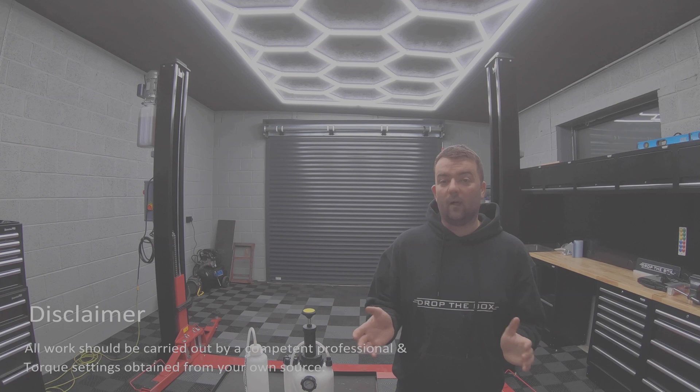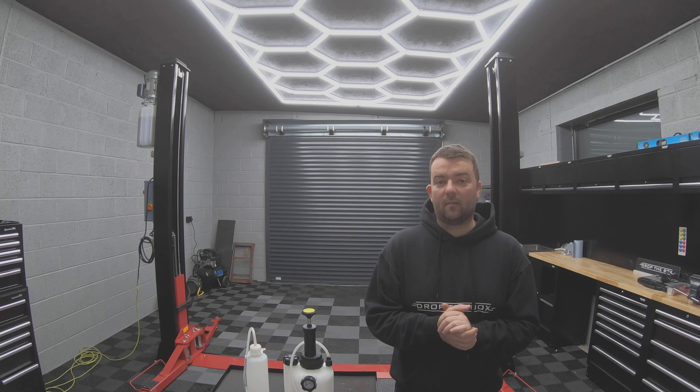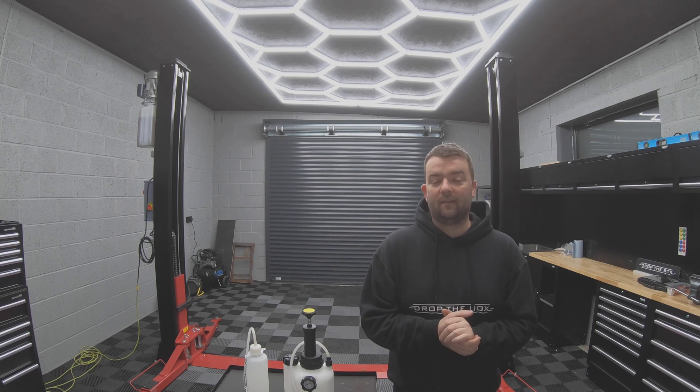Now that everything's back together, the battery's been connected, and we've tested it, it's time to put this belly panel back on. Well, that's it — I hope you found the video helpful. Please don't forget to like and subscribe to the channel, and if there's anything you want to see in the future, please leave a comment. Stay tuned — there's plenty more content coming up, and we'll see you again. Thanks.